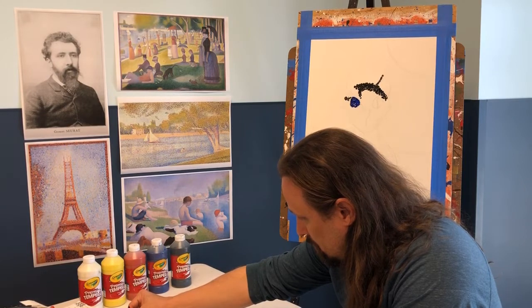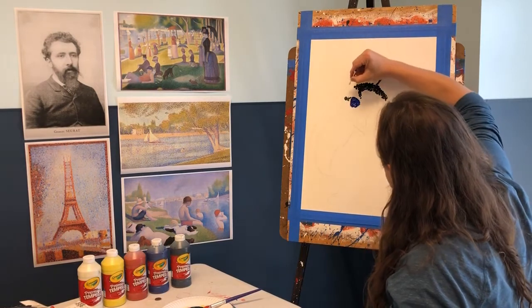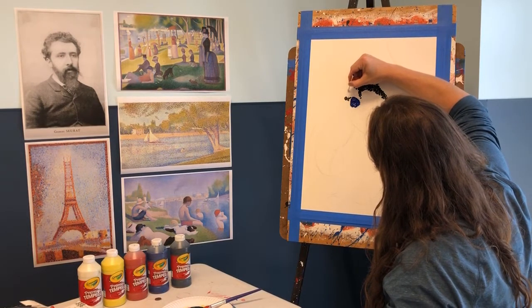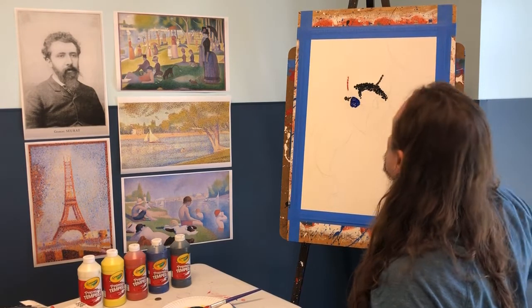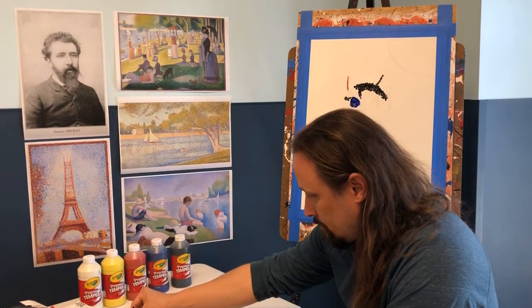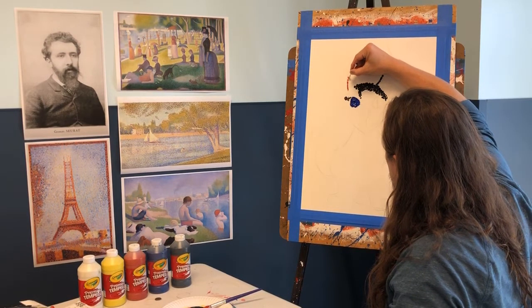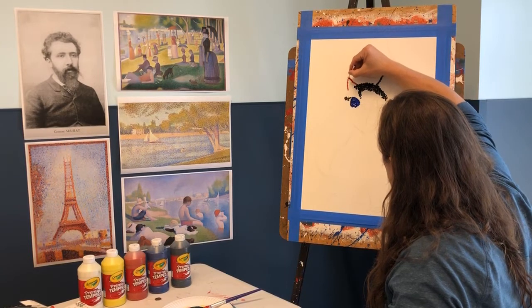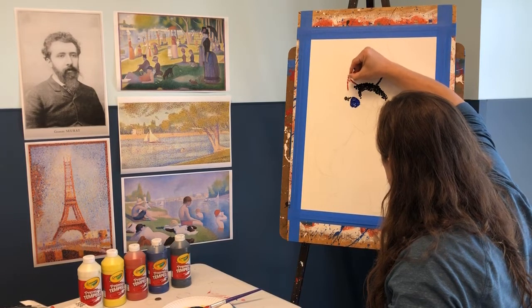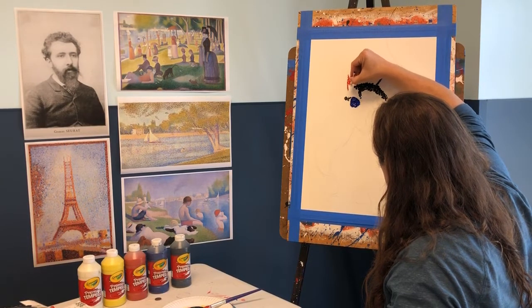Now let's talk about one of his most popular paintings — many of you may have seen it. It is called 'Sunday on the Island of La Grande Jatte,' from 1884, and it is his masterpiece. In real life it is six feet ten inches tall — taller than your average adult — and over ten feet wide. It is made entirely of dots of pure color layered together and spaced apart. It is absolutely amazing to behold.